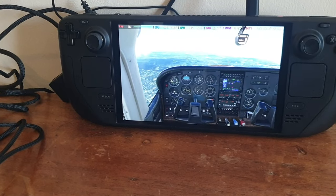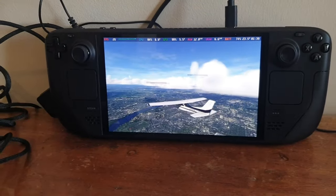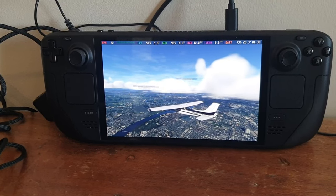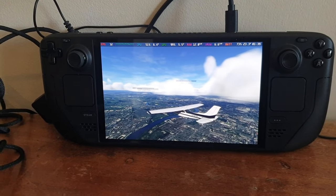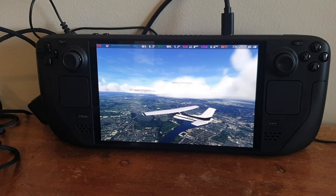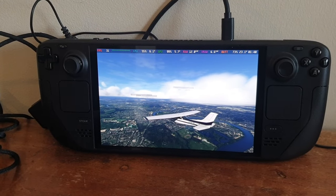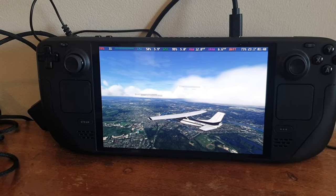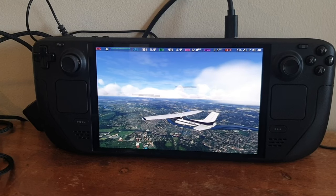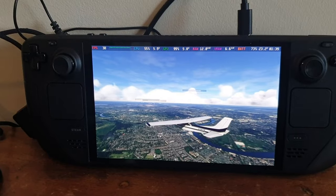So should you buy a Steam Deck OLED to fly Microsoft Flight Simulator? I'm going to say mainly no. The lower model costs around £480, just over $500 or €500. Keep in mind you can buy an Xbox Series X for that price, use a wide range of controllers — Turtle Beach, Velocity One Flight Stick or Yoke, Honeycomb XPC Yoke, or Thrustmaster — and you're going to get better performance from the Xbox Series X.